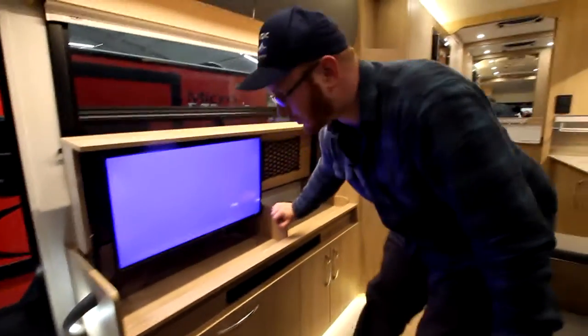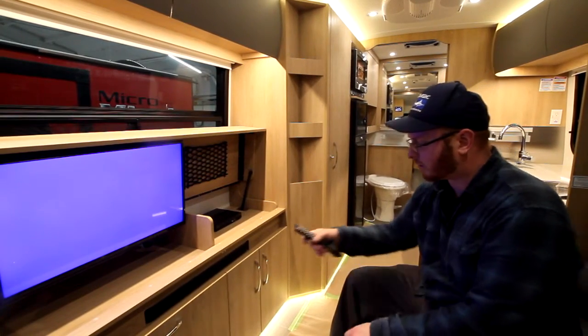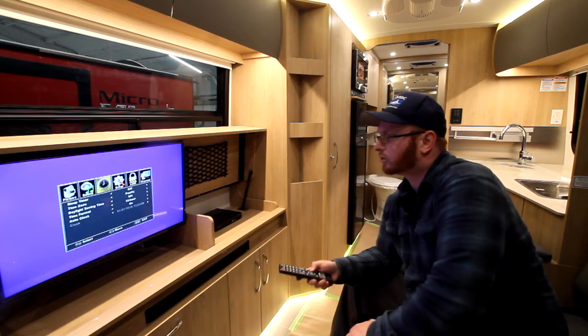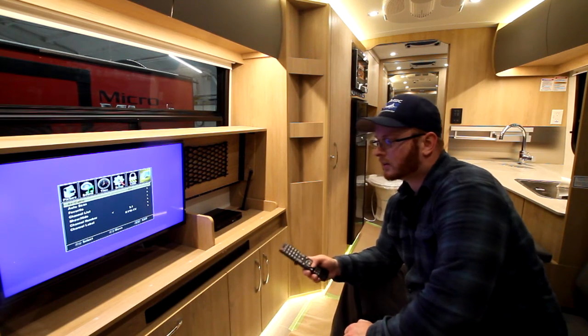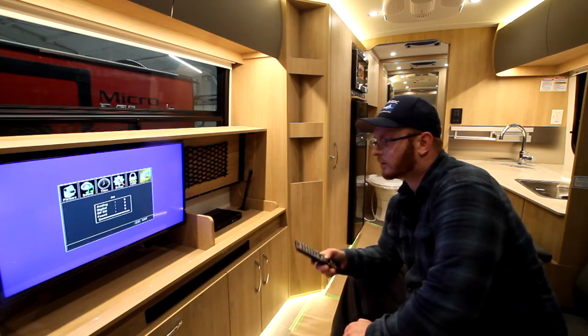Now to search for TV channels, make sure your booster has the green lights on underneath. Hit menu, scroll over to channel, go down — it says air, that's perfect, that's where you want to be. Hit auto scan and click yes, and allow that to do its thing.